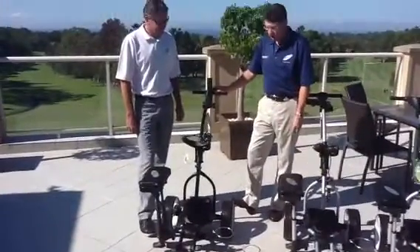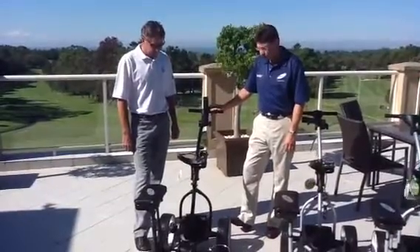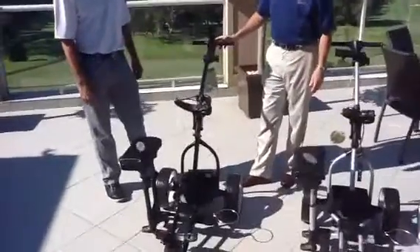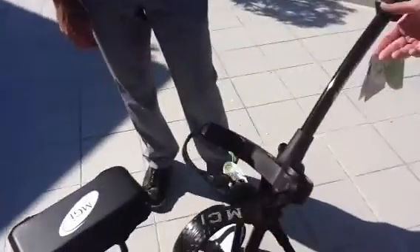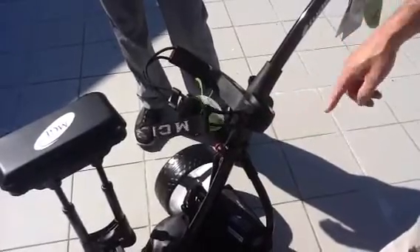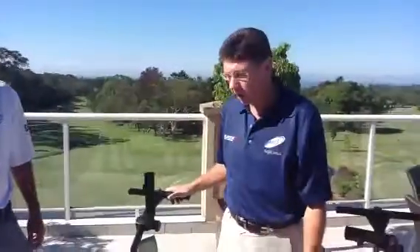We'll start with our Ryder R75 — it's our entry level buggy, but by no means does it have entry level features. Firstly, the umbrella holder is a standard feature on the buggy. One of the other extremely good features, which is quite unique, is an umbrella storage facility. What this allows you to do is leave your umbrella attached to your golf buggy as opposed to attached to your golf bag. We all know what it's like when it's raining and you put your umbrella up for a couple of holes, then it dries out and the next thing you notice is the inside of your golf bag is all wet.